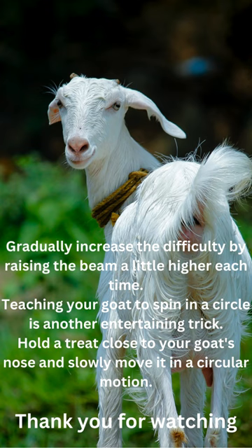Teaching your goat to spin in a circle is another entertaining trick. Hold a treat close to your goat's nose and slowly move it in a circular motion.